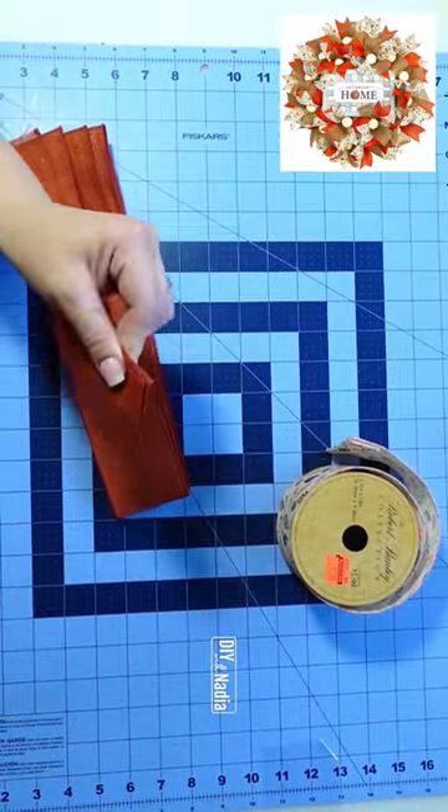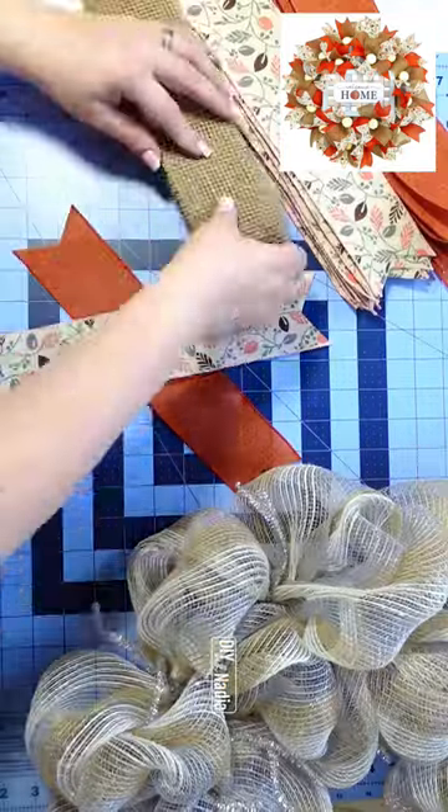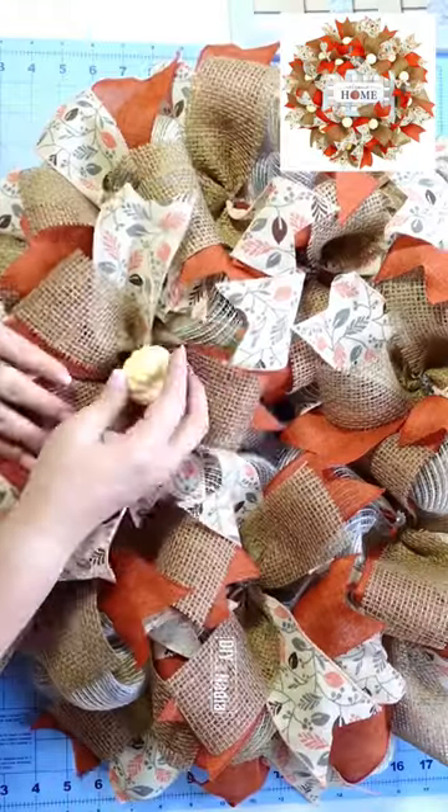Next I'm going to make 18 ribbon bundles cutting my ribbon at 12 inches. The burlap ribbon I cut at 10 inches. Then I added a few little pumpkins here and there.